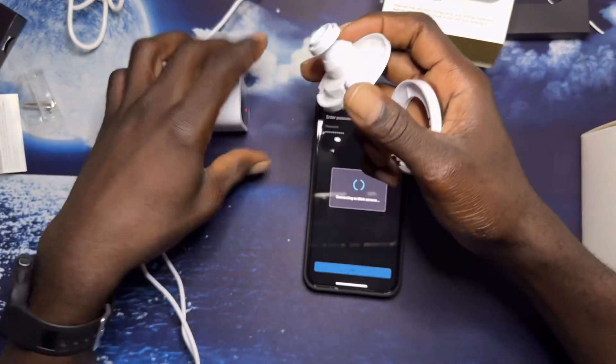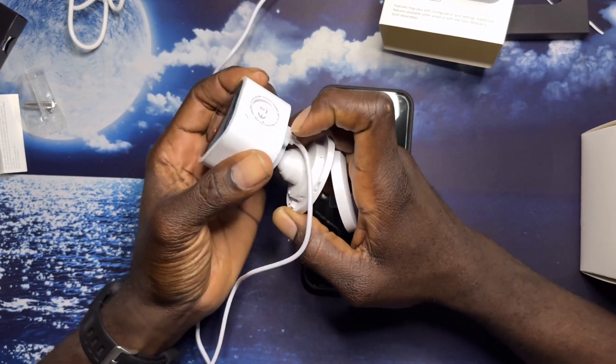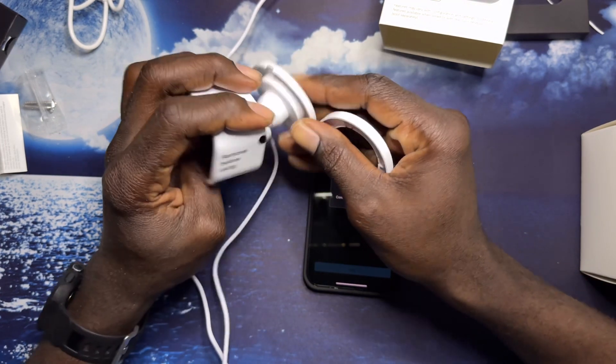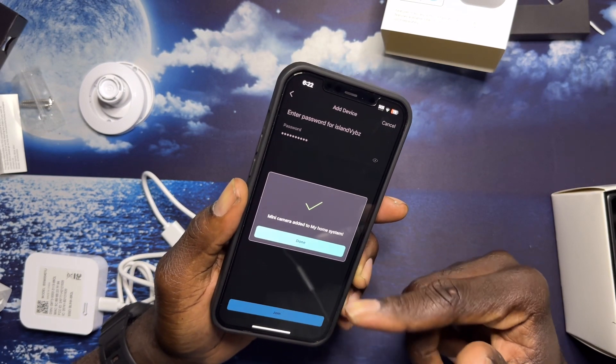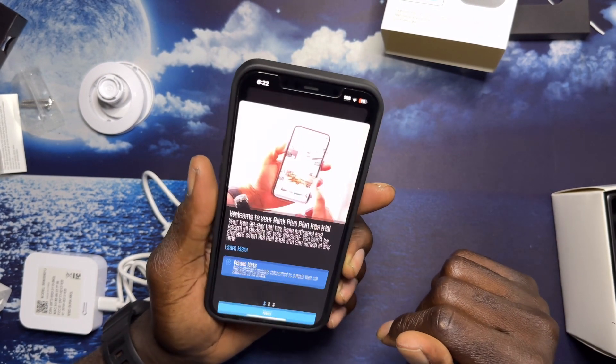This was in the back of the Mini — you just snap it in, snap it out, just hold on it and pull, and it's going to snap out like this. I can see that it's updating the software, and now it says it's added to my home system.